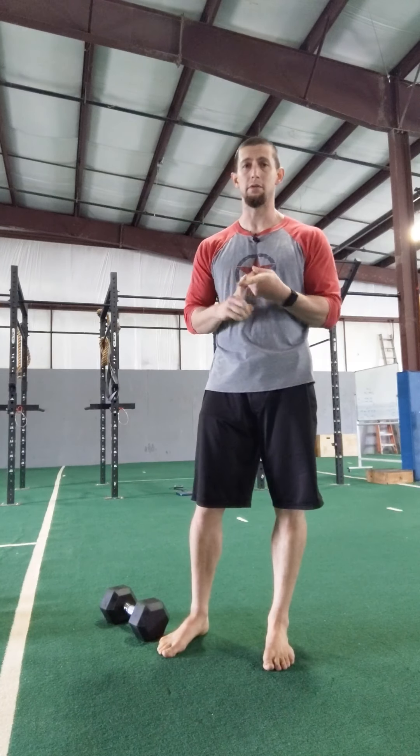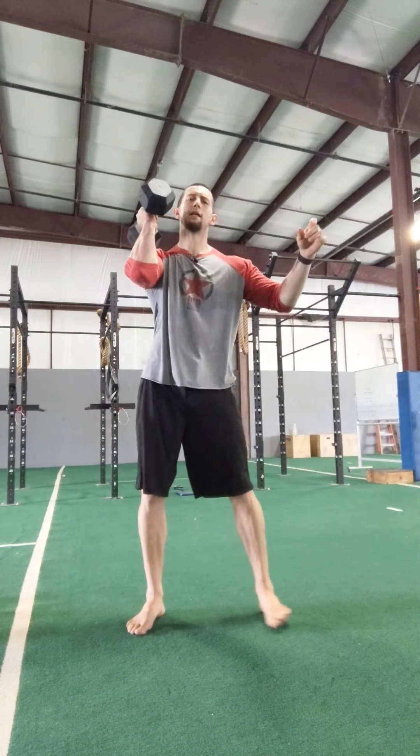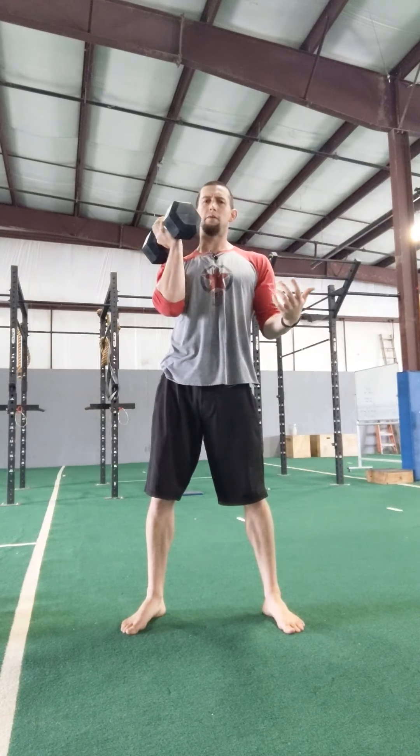Your first station is a single arm thruster. You have your dumbbell or kettlebell — one side at a time. Squat, press, squat, press, squat, press. Switch arms whenever you need to.